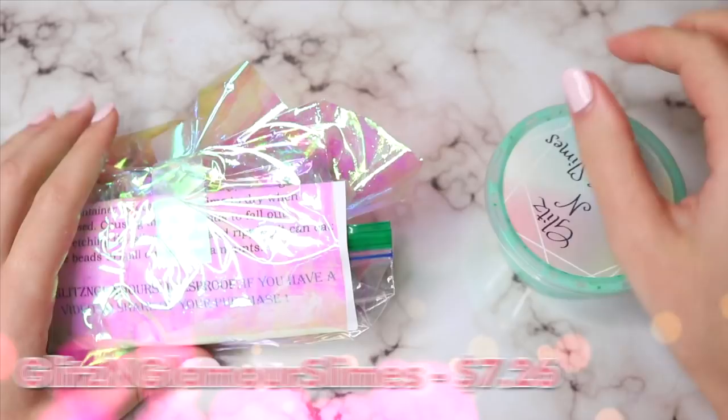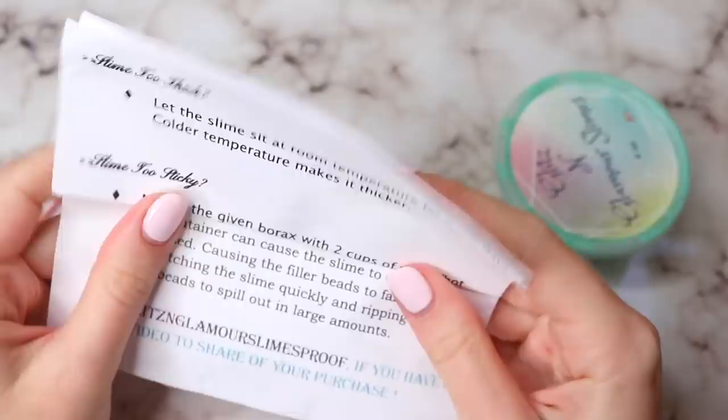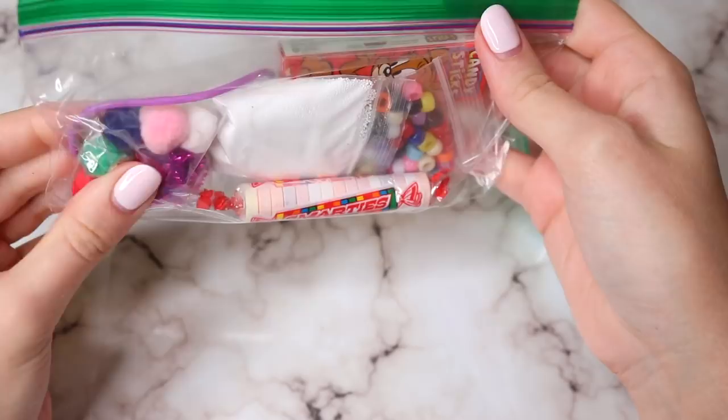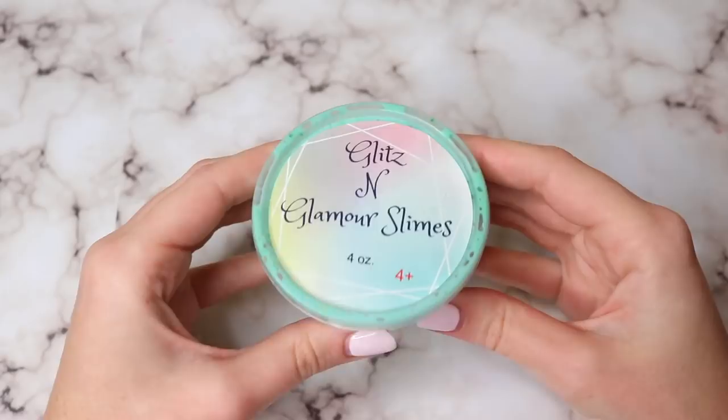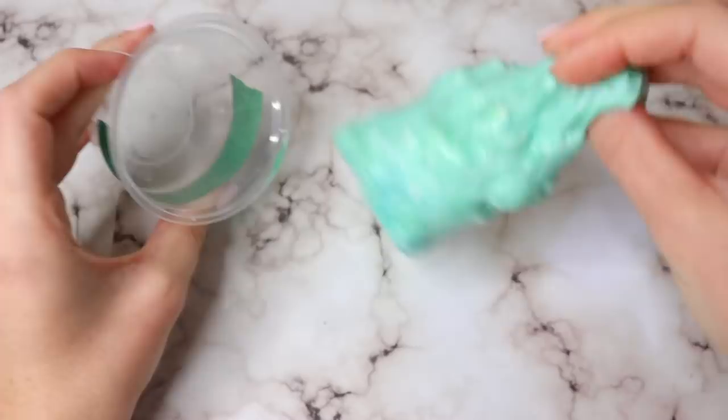Last but not least, I have a three-star slime shop: Glitz and Glamour Slimes. This one came packaged really, really nicely, and for seven dollars I think I got a great deal. It came with instructions, borax, and tons of great extras in a little baggie — some candies, extras, and borax — which I thought was really cute. The container itself had a nice logo, and the smell was absolutely amazing. It reminded me of Christmas — it just smelled delicious and was my favorite scent out of all of these.